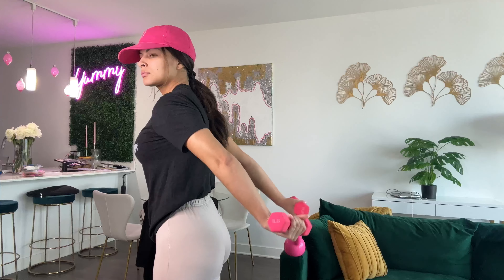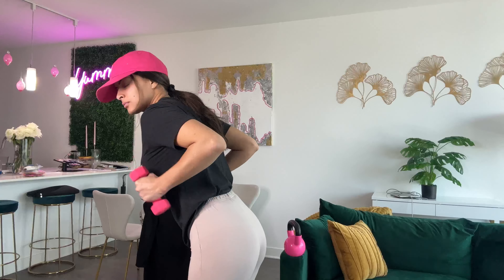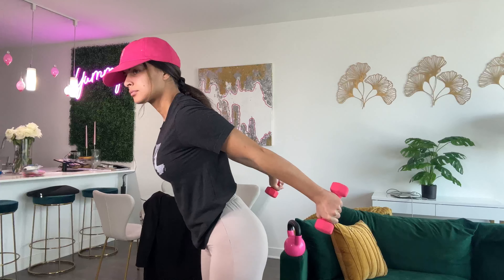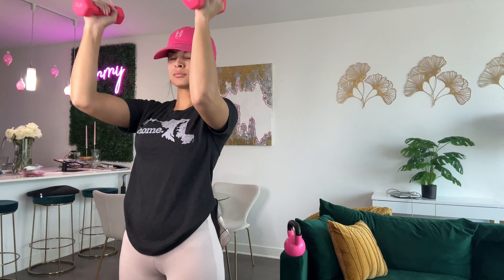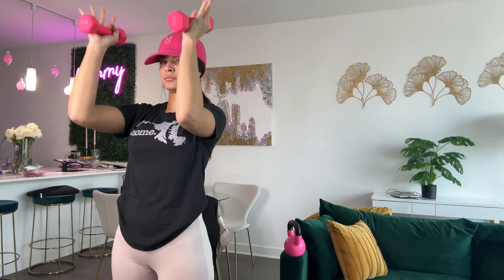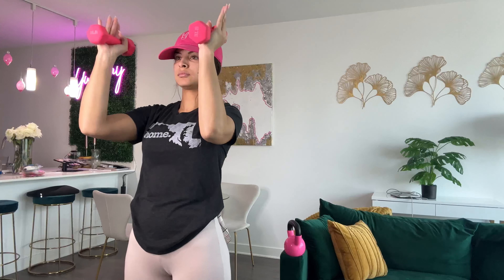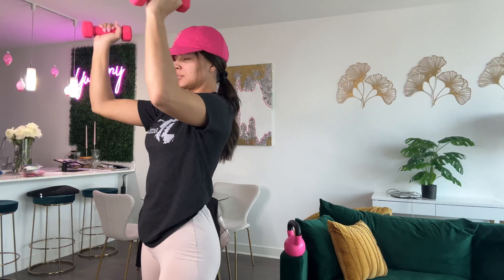If you know me, you know that I used to work out every single day, and I wasn't able to for almost two months, so I've certainly changed quite a bit in terms of my routine and my body. But I'm excited to get back into shape. This is the video I took of my very first workout post-op, and I'm doing a full body workout.